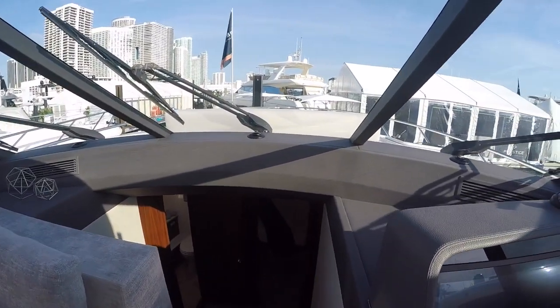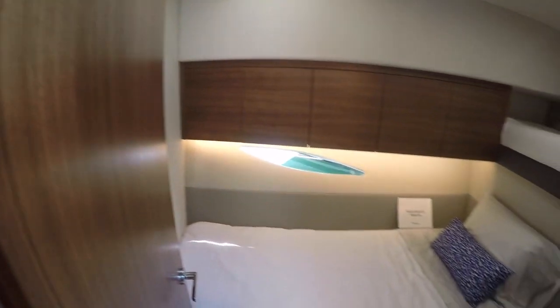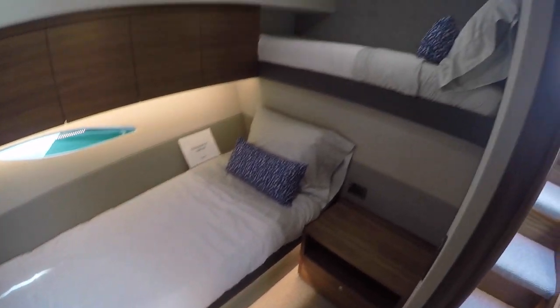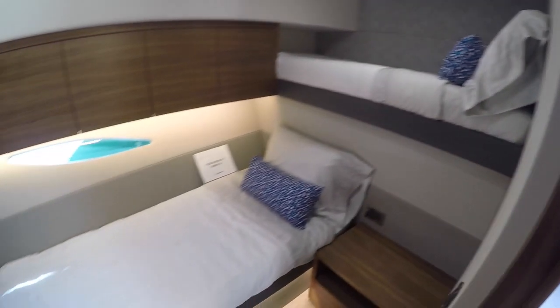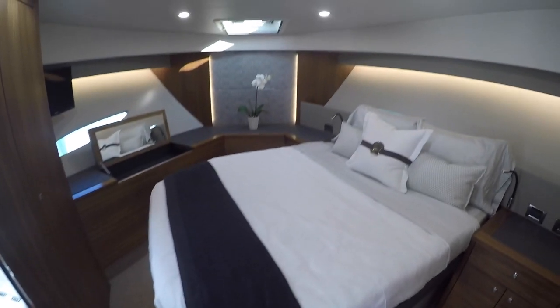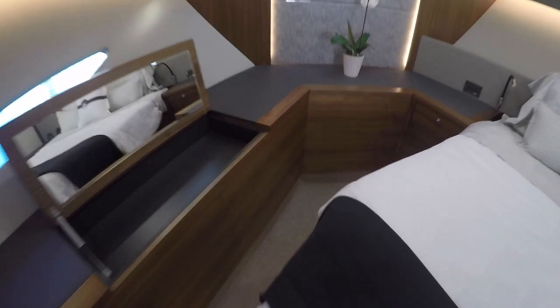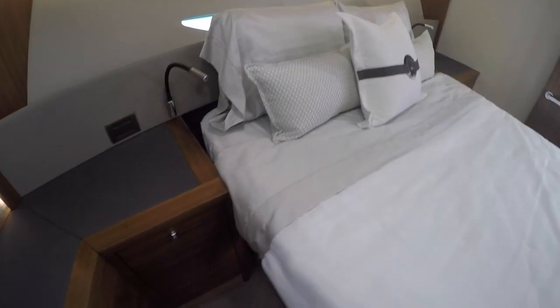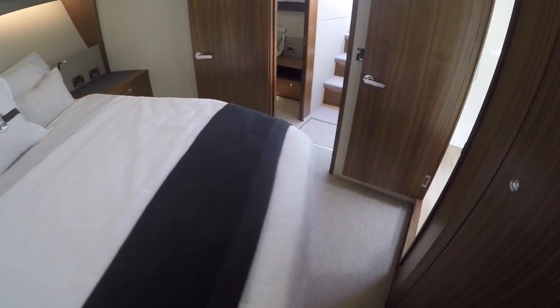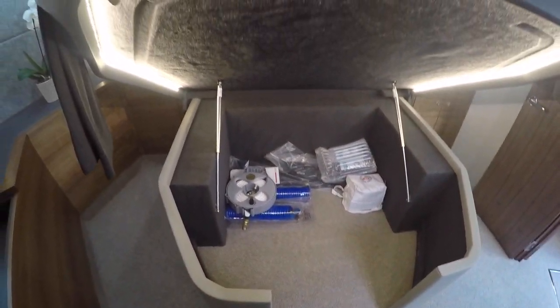Stepping down four steps, to starboard we have a bunk room with crossover bunks — a nice use of the space. Into our VIP suite, we've got an angled bed in the forward. This is really nice because it allows full walk-around access to make the bed and get into bed, which a lot of people really appreciate. Plus you've got tons of storage underneath the bed — it's open so you can put a dog bed in there and the dog has a nice cool place to sleep.